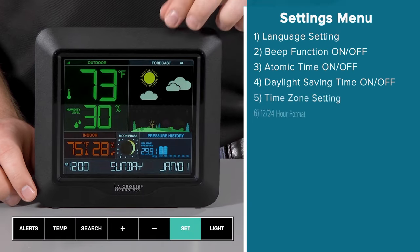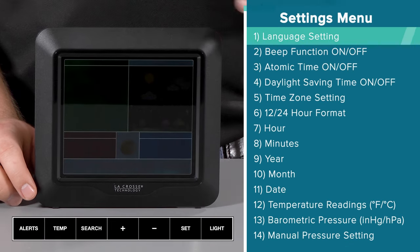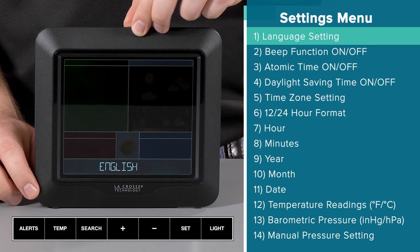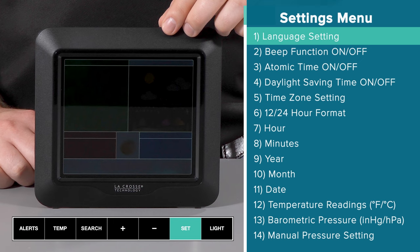Here's the order in which the settings menu will follow. First is the language setting, which allows you to choose between English, Spanish, or French. This will affect the day of the week display and the instructions within the submenus. I will keep it on the default English setting by pressing and releasing the set button to confirm my selection.